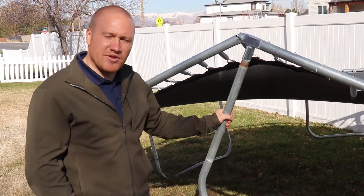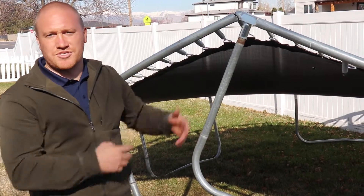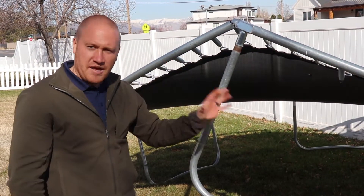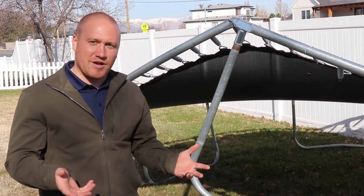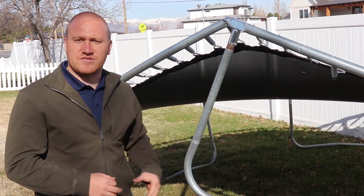So with your trampolines, this is something that you want to go ahead and stake into the ground. That way you're not having it fly into the neighbor's yard, fly into the road, or damage anything. It is a bit of a liability to have that flying around, so make sure you get stakes to go ahead and stake those down.